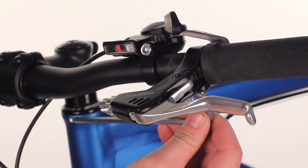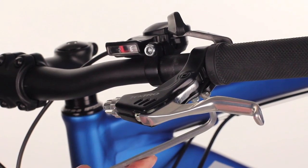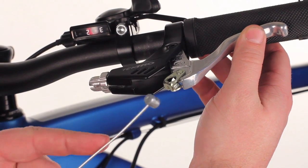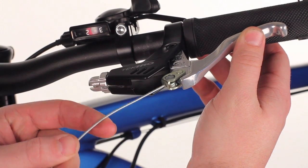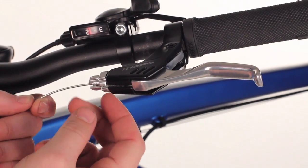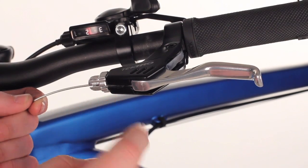Tighten your brake lever first. Add the clamp bolt in a position that works well for you. Pulling the brake lever out, take the head of the cable, slot it into the brake lever, click close, then bring it through the slot with the slot and the barrel adjuster lined up.